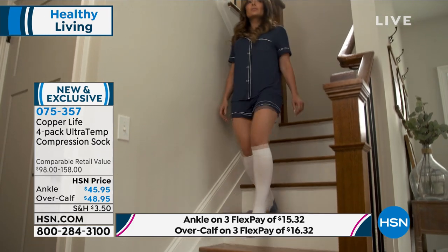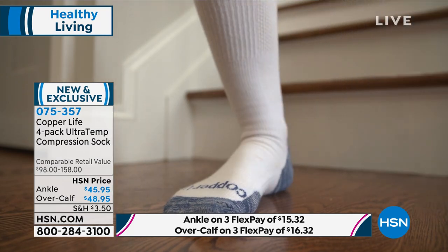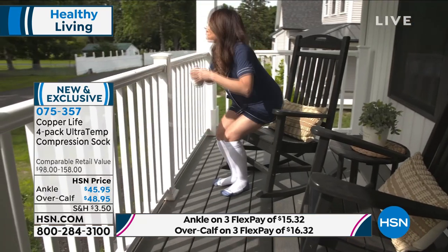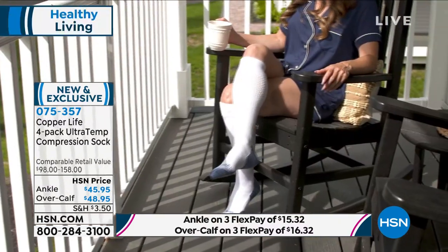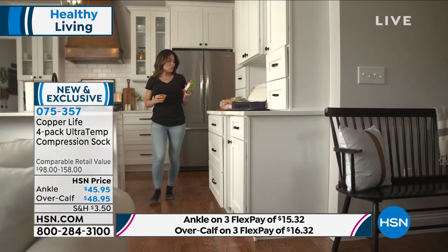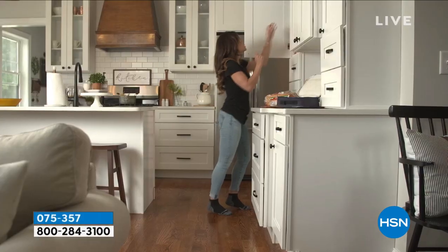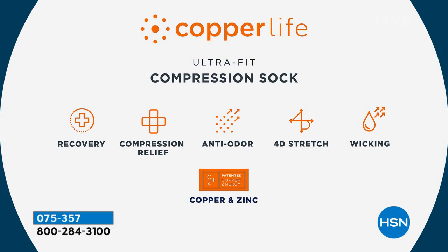The other really cool new thing is these are actually ultra-temp, which means they're like temperature-control socks. This smart sock knows when your foot is hot, and when it does, the fiber opens up and allows your foot to breathe, cooling down your body. But it can also sense when your foot is cold, so the fiber tightens up, traps your body heat, and helps keep you twice as warm as a regular cotton sock.